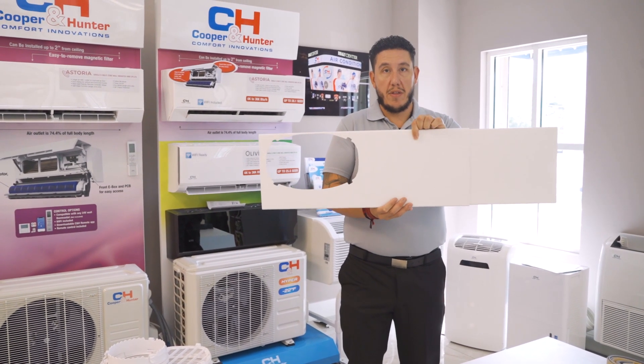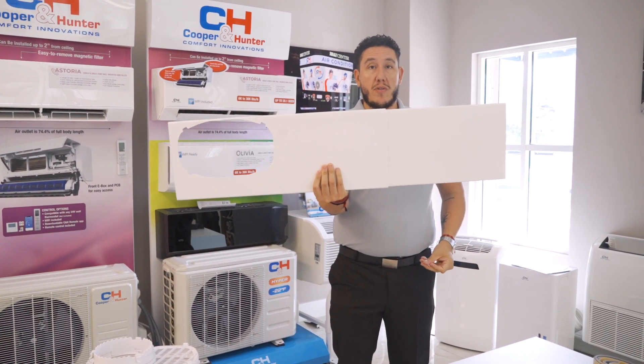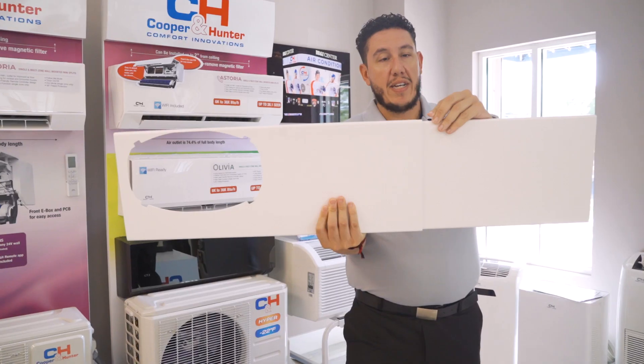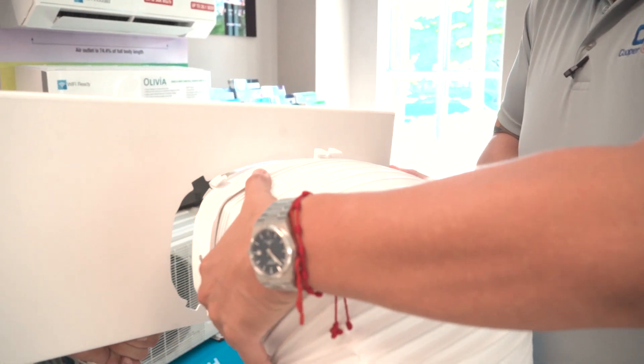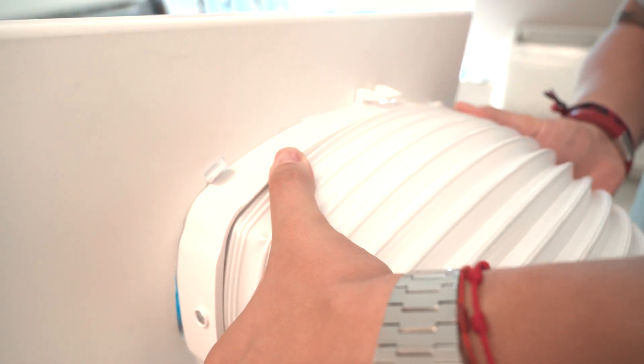Once the window sill has been prepped, utilize the window slider and adjust it to the dimensions of your window for a horizontal installation. Push pins are included to lock in the adjusted size. Once your window slider is in place, grab your dual hose, line it up, and connect. Once you hear it click, it's all set to go.